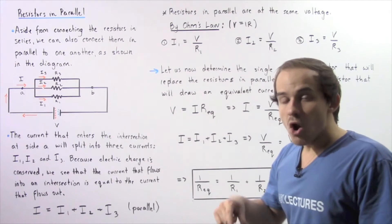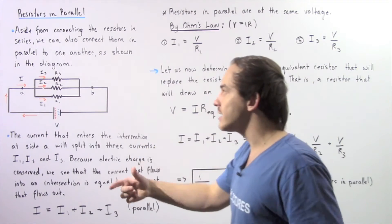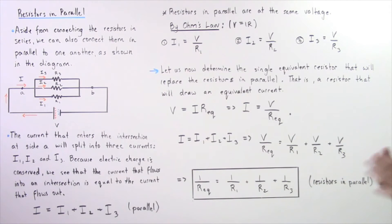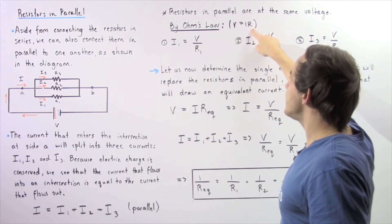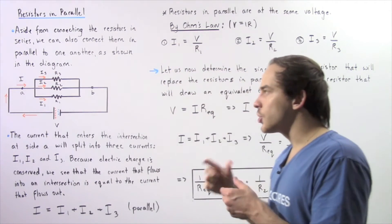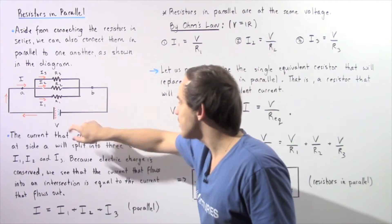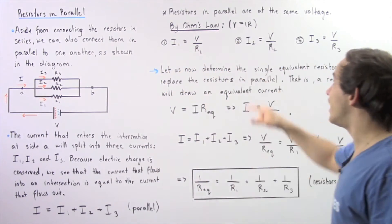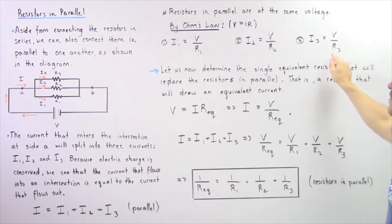Now let's recall Ohm's law. Ohm's law essentially states that the voltage across a resistor is equal to the product of the resistance and the electric current that passes through that resistor. That means we have the following three equations. We have V equals IR. Rearranging to solve for I: I1 is equal to the voltage of the battery divided by R1, I2 is equal to V divided by R2, and I3 is equal to V divided by R3.